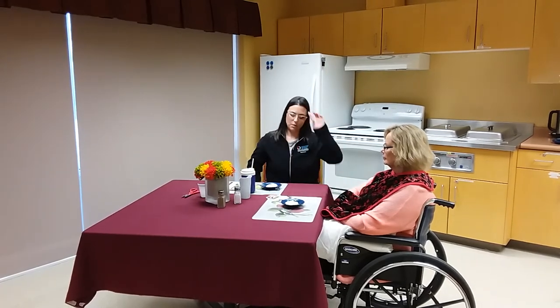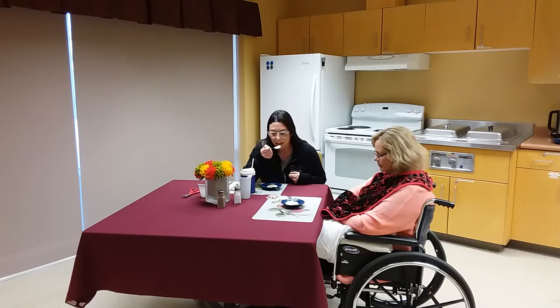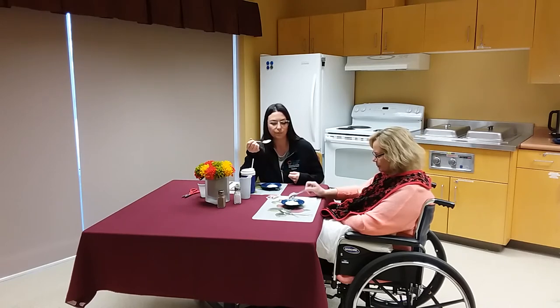Caregivers should sit with their loved one during mealtime. It's a good time for you to test the temperature of the food, and that small action can also cue your loved one to mimic you and feed themselves independently during the meal. Just testing the food is most times enough for your loved one, especially when it's something they enjoy.